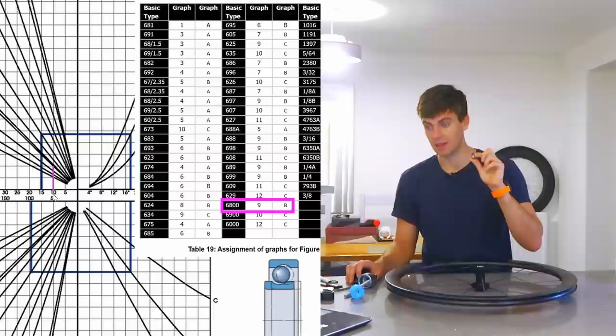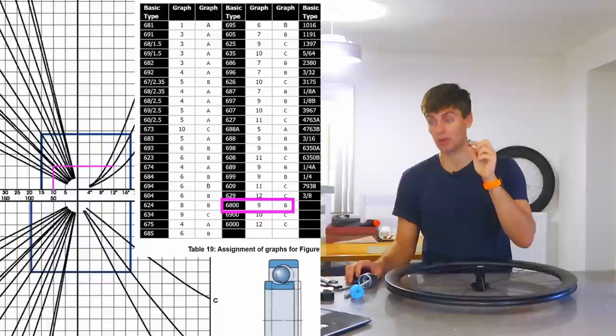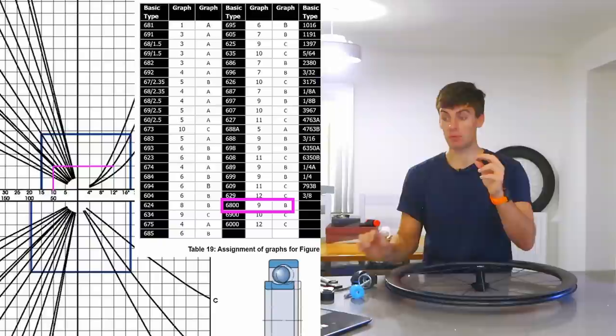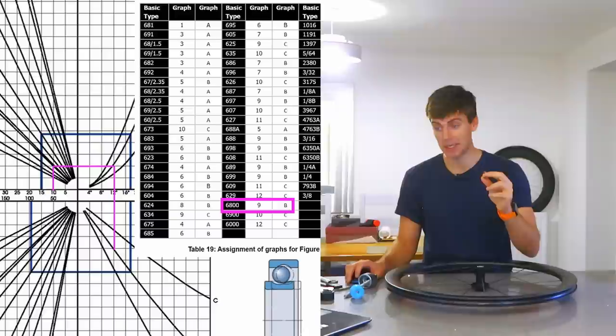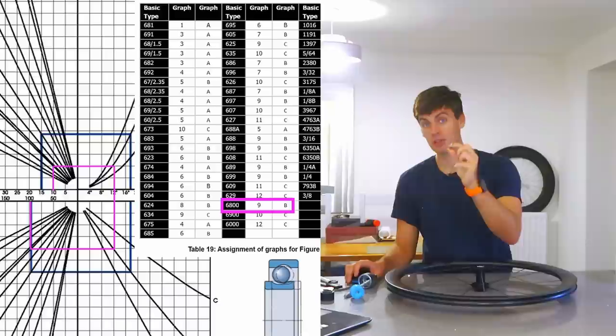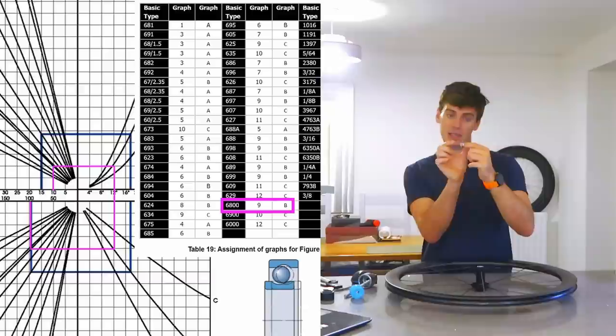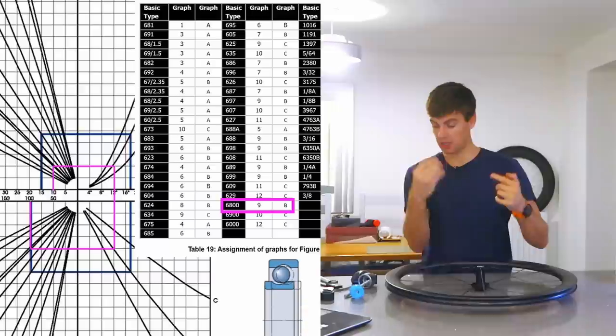Next step: we draw across to line B, which gives us a 12-degree contact angle — so when we're preloading these and we've taken the clearance out, the contact angle of the ball is going to be 12 degrees. We then draw down again to line B, draw across to line 9, and go up to find the axial clearance on the x-axis. That gives us 100 microns of axial clearance in this 6803 CN bearing. 0.1 of a millimeter of axial slop.